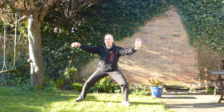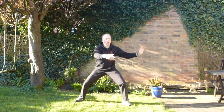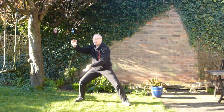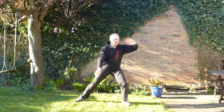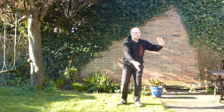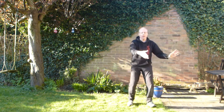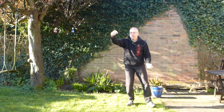One more. Cloud hands. One. Two. Three. And make this.